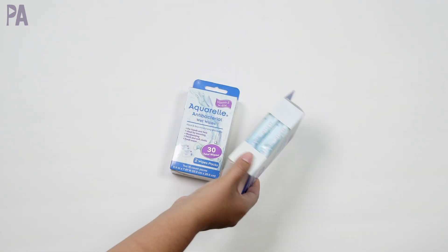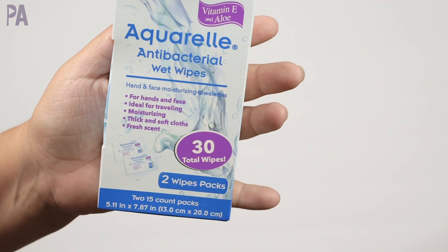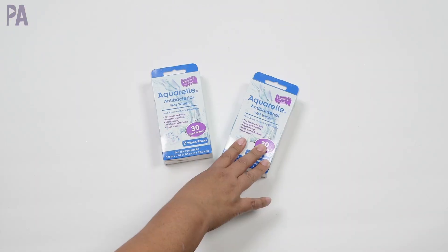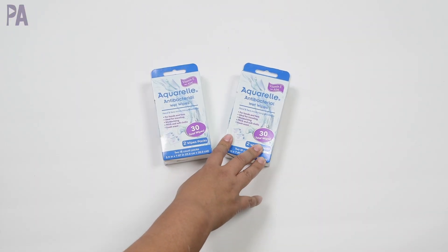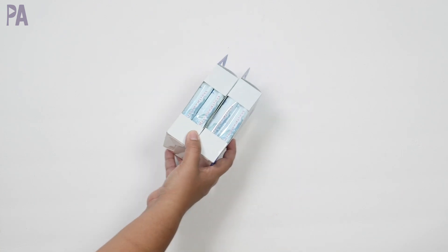Picked up some antibacterial wet wipes. This isn't the brand I normally get — they seem to have had the brand I normally get sold out — but this is a good substitute. There are two packages in here. We keep these in the car, and since we've been traveling a lot, these have come in handy just to clean your hands when you're in the car and not near a sink.